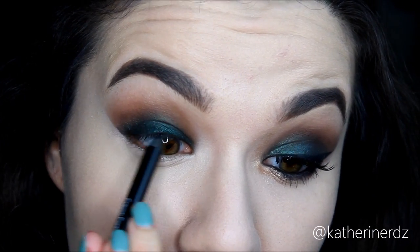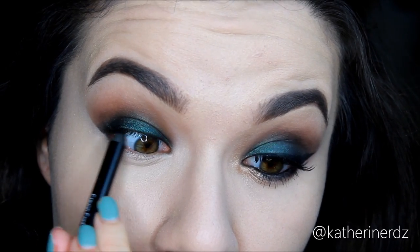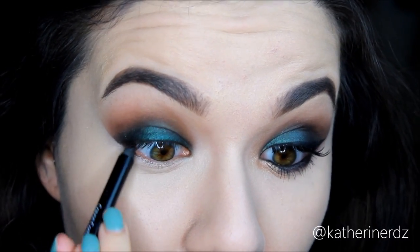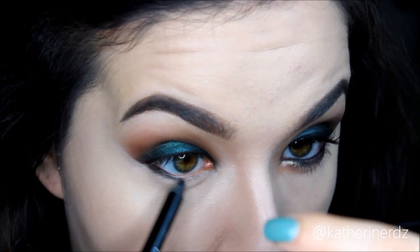Then taking my Bobbi Brown Longwear Eye Pencil in the shade Jet, I'm going to be tight lining those upper lashes as well as my bottom lashes. Since I want this look to be pretty smoky and dramatic, I'm going to push that liner just underneath the bottom lash line, then go back in with some eyeshadow and blend and smudge it all out.